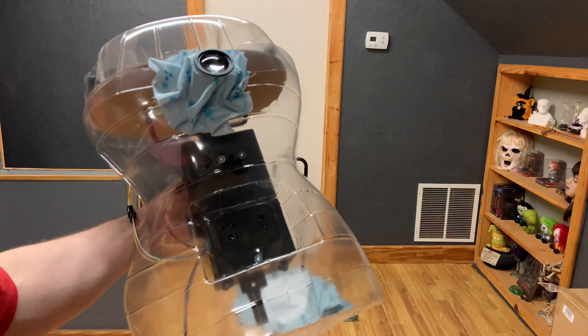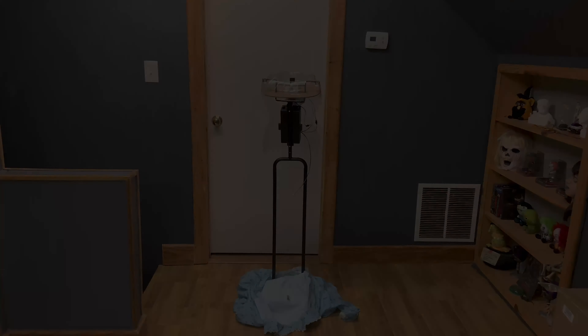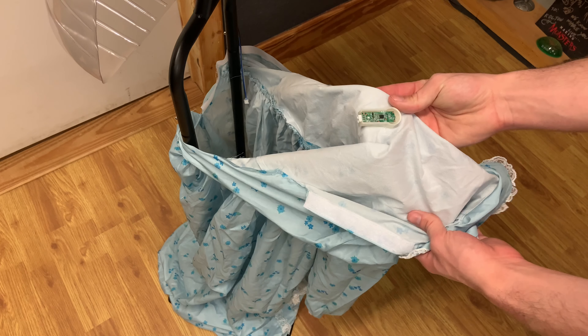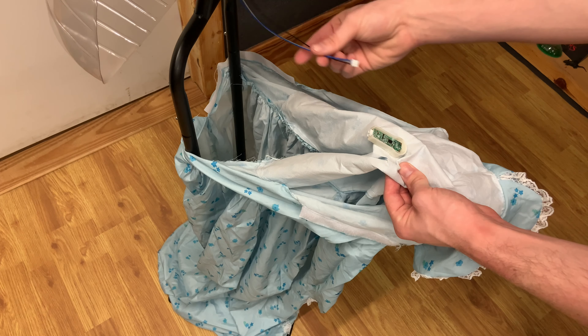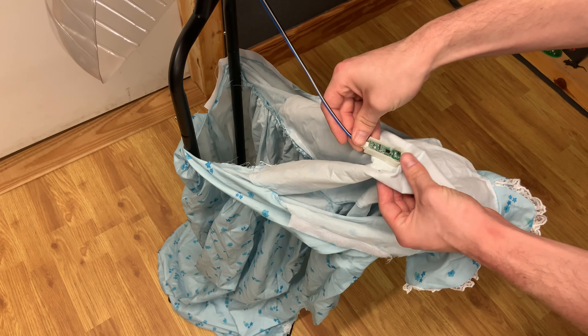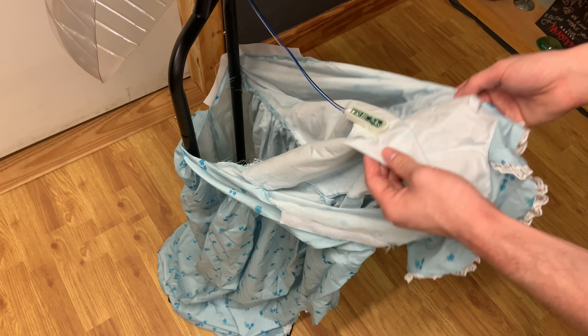Connect the torso frame to the waist bracket by snap locking into place while pulling the dress up and over the torso frame. Connect the IR sensor wire coming from the torso to the IR sensor on the front of the dress.